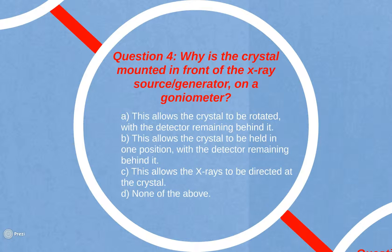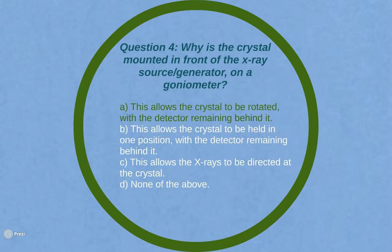Question 4: Why is the crystal mounted in front of the X-ray generator on a goniometer? A. This allows the crystal to be rotated with a detector remaining behind it. B. This allows the crystal to be held in one position, with a detector remaining behind it. C. This allows the X-rays to be directed at the crystal. Or D. None of the above. The answer is A: mounting the crystal in front of the X-ray generator on a goniometer allows the crystal to be rotated with the detector remaining behind it.